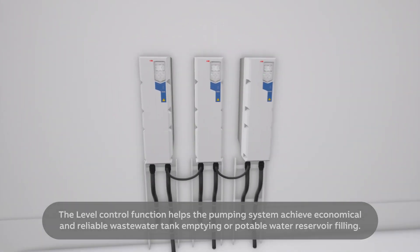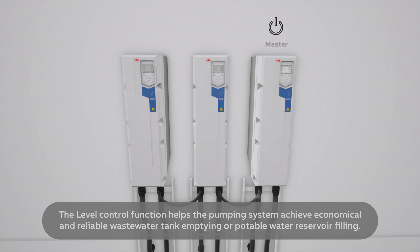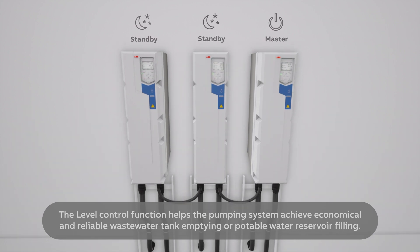The level control function helps the pumping system achieve economical and reliable wastewater tank emptying or potable water reservoir filling.